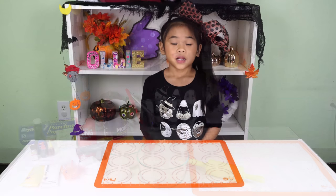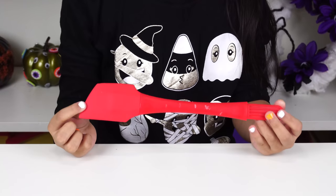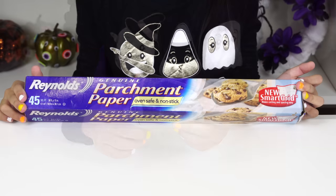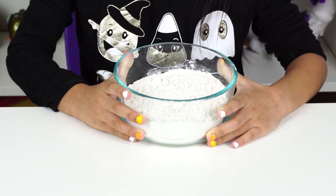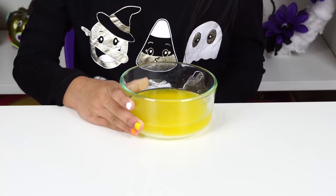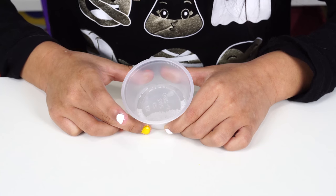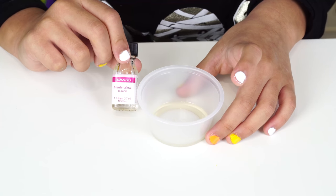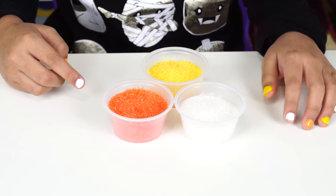Today we're going to need a baking sheet, a mixing bowl, a whisk, a spatula, a rolling pin, a candy corn cookie cutter, parchment paper, a cooling rack, one and a half cups of flour, three quarter cups of sugar, one egg, four ounces of melted butter, one teaspoon of baking powder, an eighth teaspoon of salt, one teaspoon of vanilla, quarter teaspoon of marshmallow flavor, red and yellow food coloring, and yellow, orange, and white sugar sprinkles.